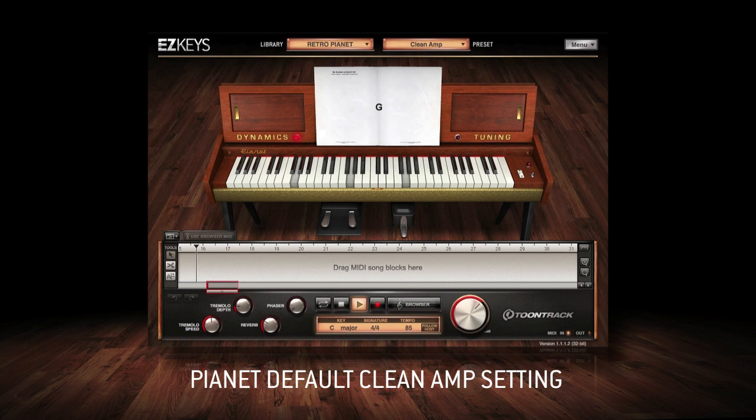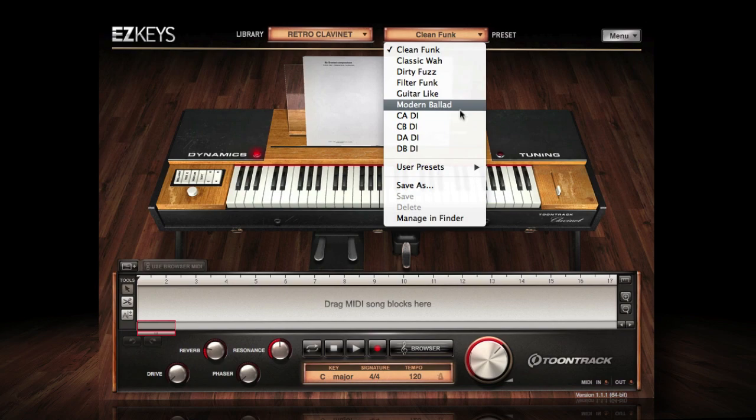In addition to the traditional sound, Retro Electrics can be transformed into something completely new at the click of a button, with the included collection of signal chain presets.